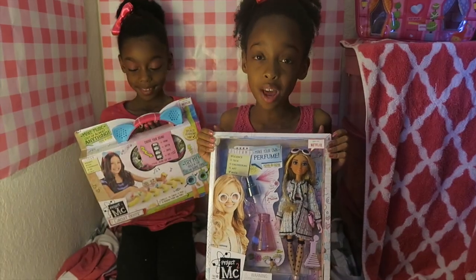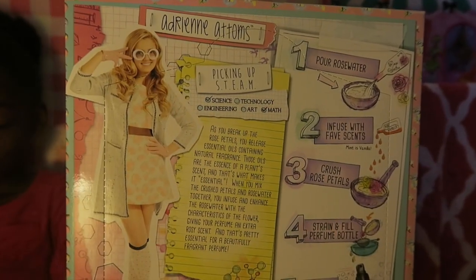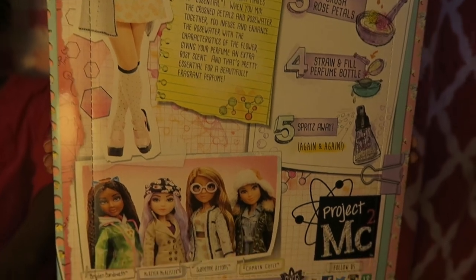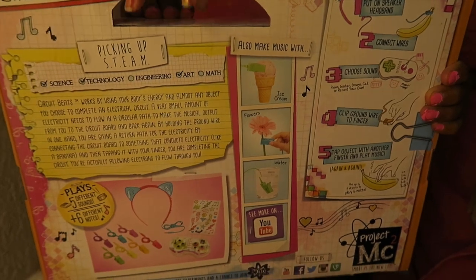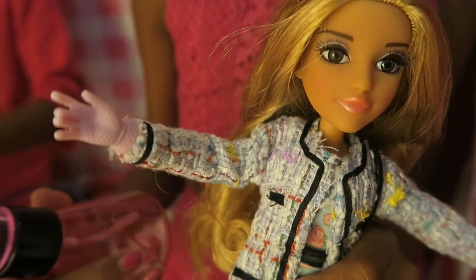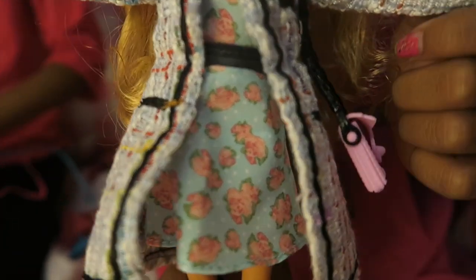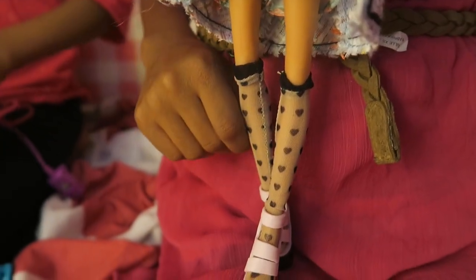These are from the new MC Square line. Let's take a closer look at these. Now you can perform an all-new experiment at home with Adrienne Autumns. We're going to check out the Circuit Beats a little bit later. Adrienne is dressed in her spy outfit — how cute is her outfit and her pink purse? Click the like button if you just love her style.